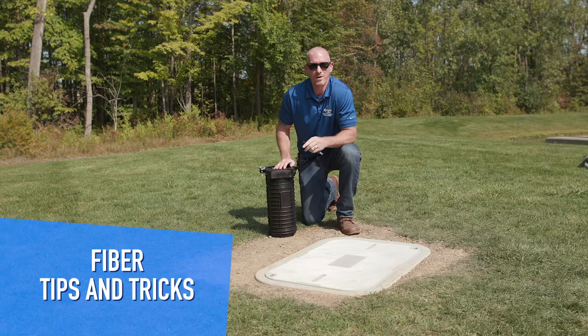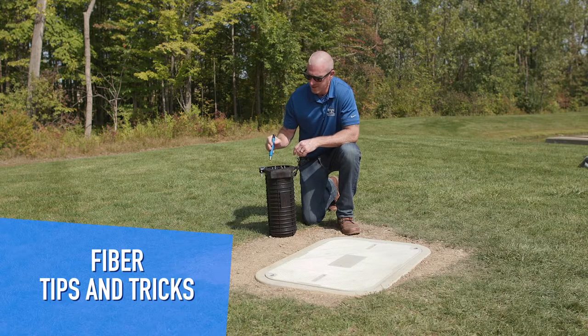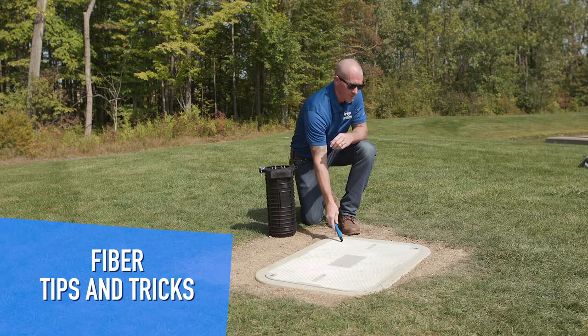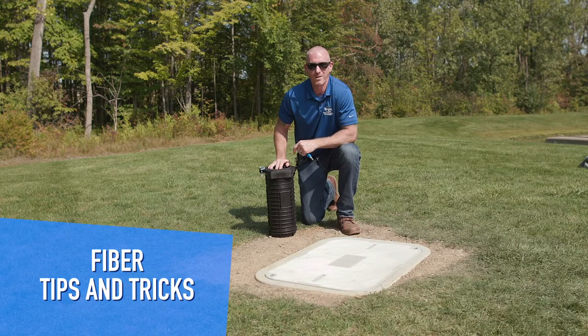Welcome to another edition of PLP's fiber tips and tricks. Today we're going to be talking about how to size your closures, your hand holes, and the cables that you're using, all to fit seamlessly within your network.